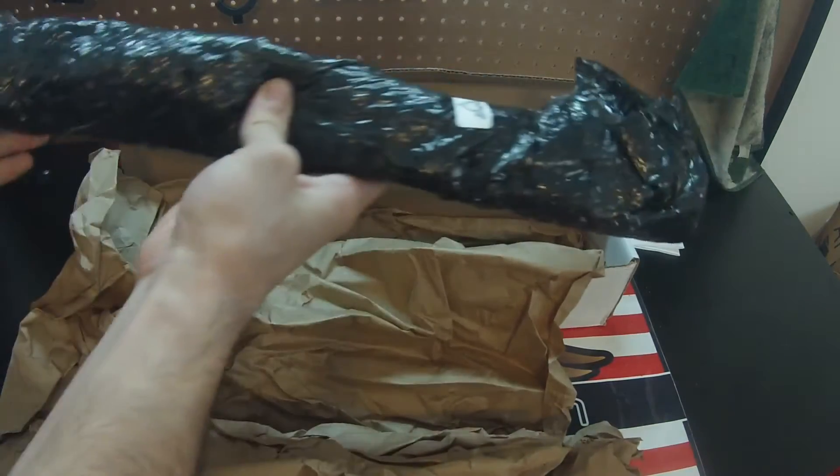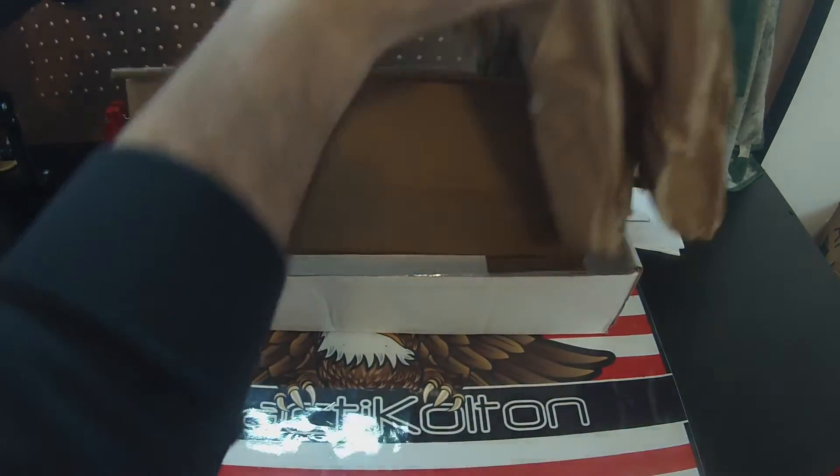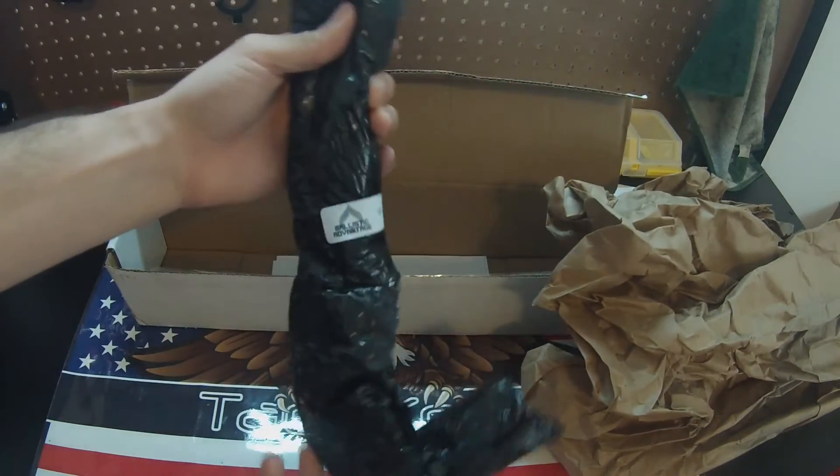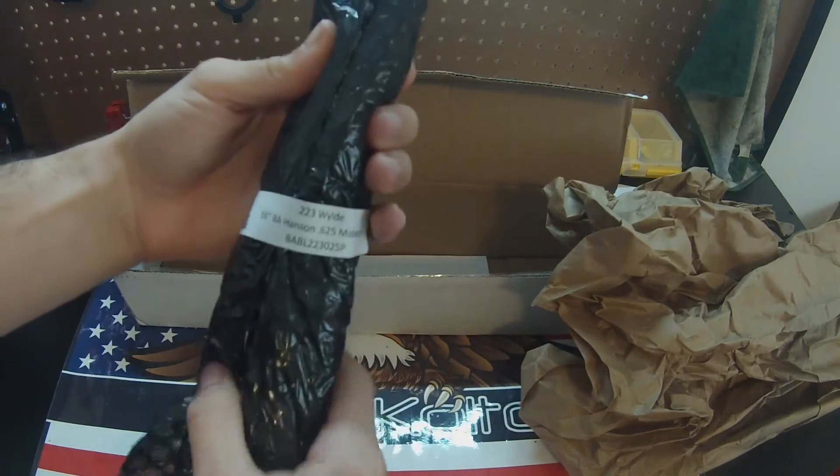They pack the stuff securely. They have it just packed full of packing paper. They have it wrapped in a bubble wrap container and it's still factory sealed as you can see here.